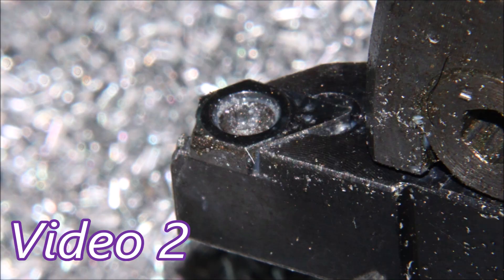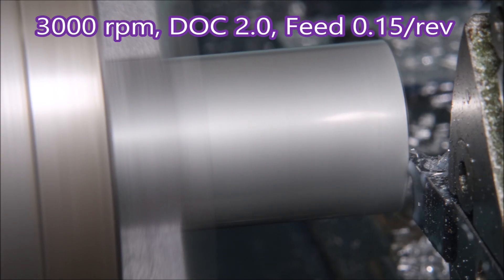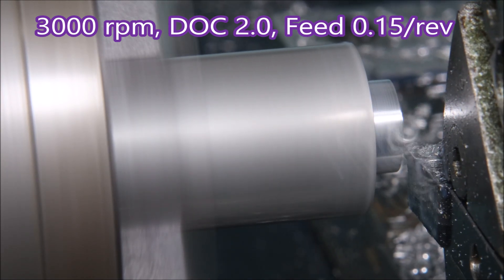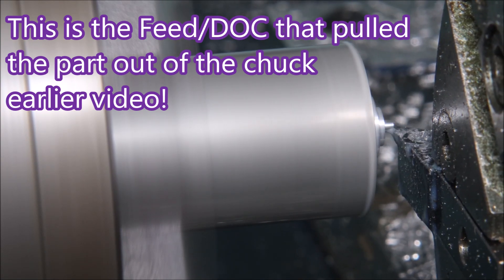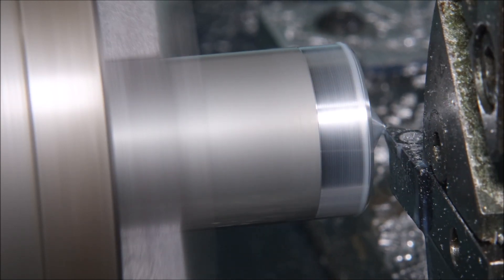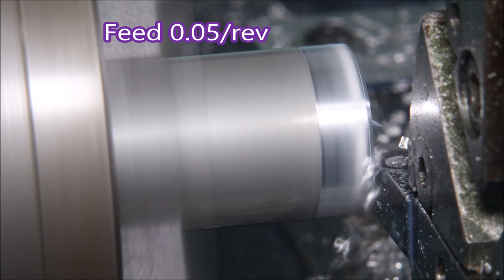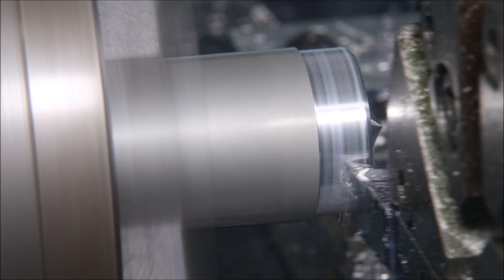The next video was this one where I broke the front off the insert, and the next video was me doing it again. Here I'm using an aluminium insert to do the turning, and yes, this is the same depth of cut and feed rate that actually pulled an earlier part out of the chuck and broke the insert.